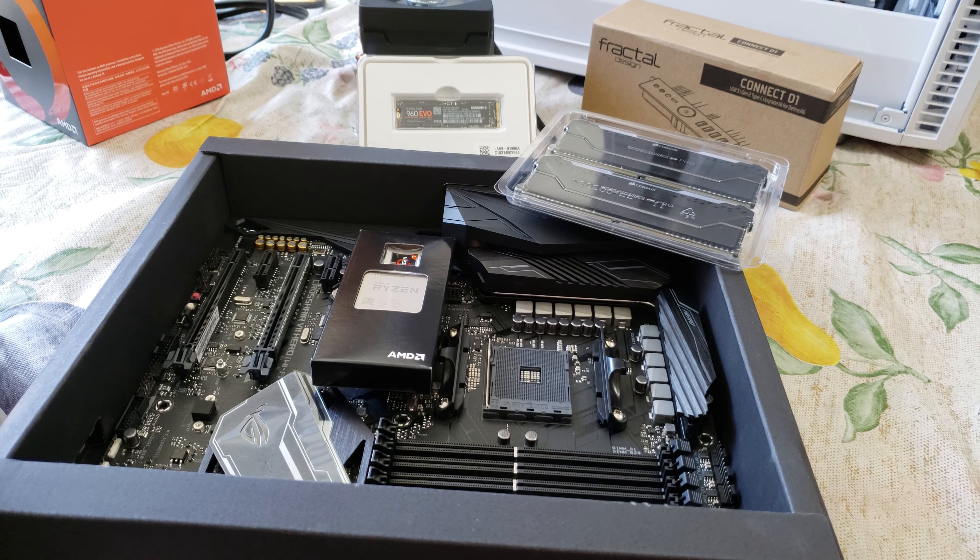I just wanted to let you know I'm basically going to be putting in the memory, the processor, the NVMe drive, the memory heatsink, putting it in the motherboard, wiring everything up. I'll get the riser card for the video card, which I don't have yet — I may have one for temporary use.